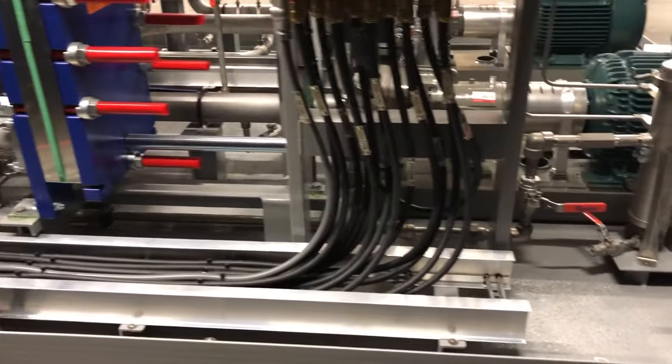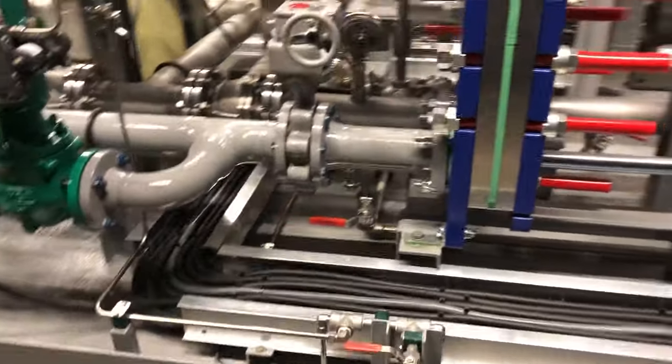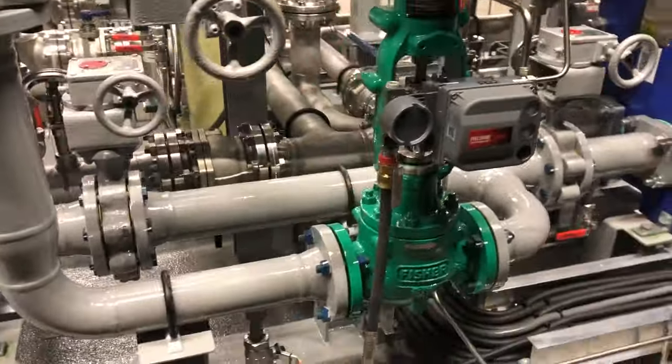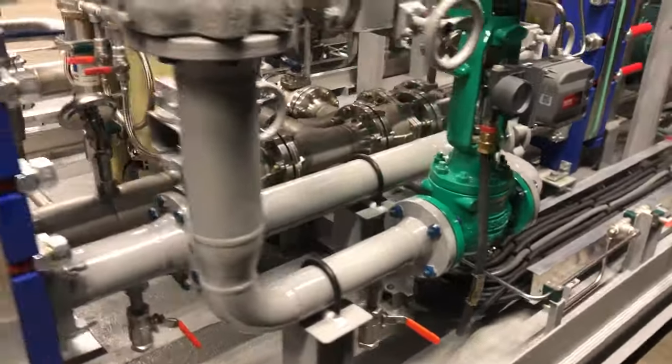This system is designed for a class 1 division 2 explosion proof environment and features dual plate and frame heat exchangers, as well as a Fisher flow control valve for controlling our cold water flow.